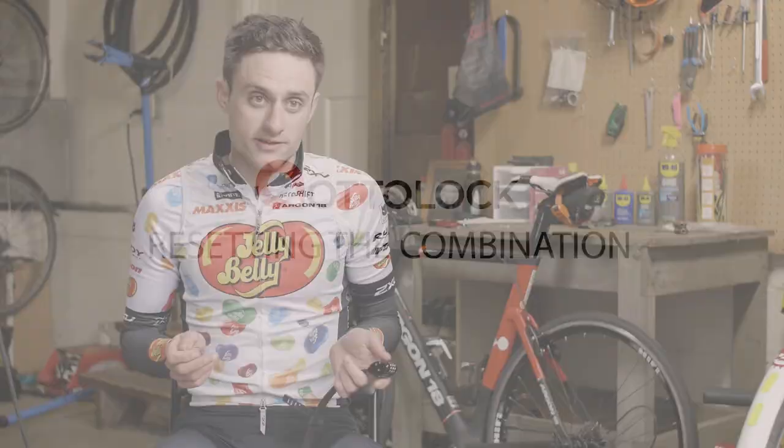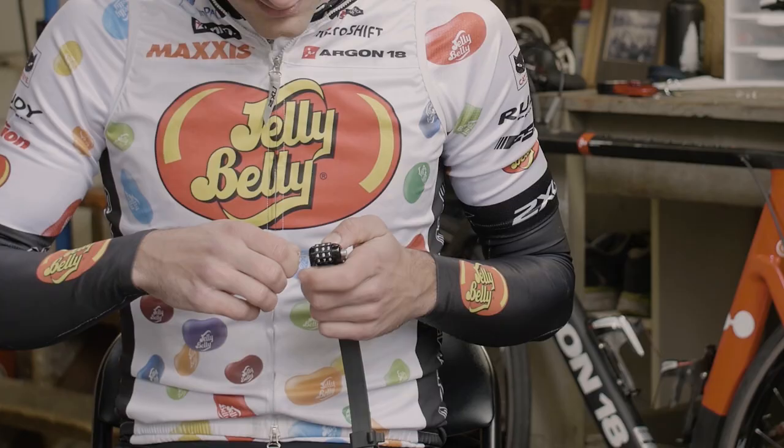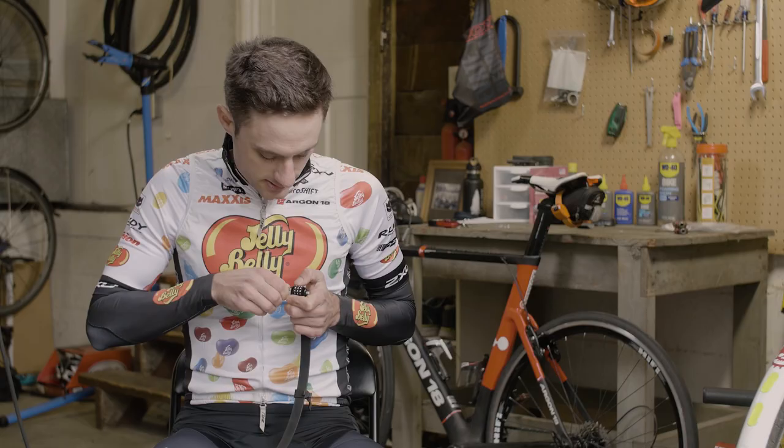To change the combination of an Autolock it's quite simple. You have it on the current combination. You insert a thumbtack and you change it to your new combination. And you have your new combination.